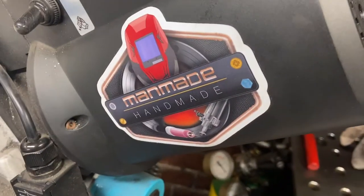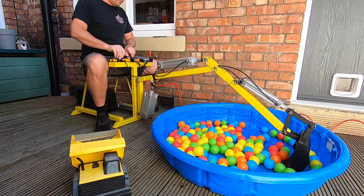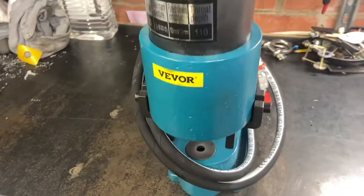Hi folks, welcome back to the Man-Made Handmade channel. After building the digger I feel like I've mastered pneumatics, so it's time to move on to something with a bit more power. I don't know a lot about hydraulics, but I know the best way to learn is to buy a load of gear. I've bought a hydraulic power unit, a load of hoses, a load of fittings, and a hydraulic punch as well. This should get the workshop kitted out for these next couple of projects — let's get into it.